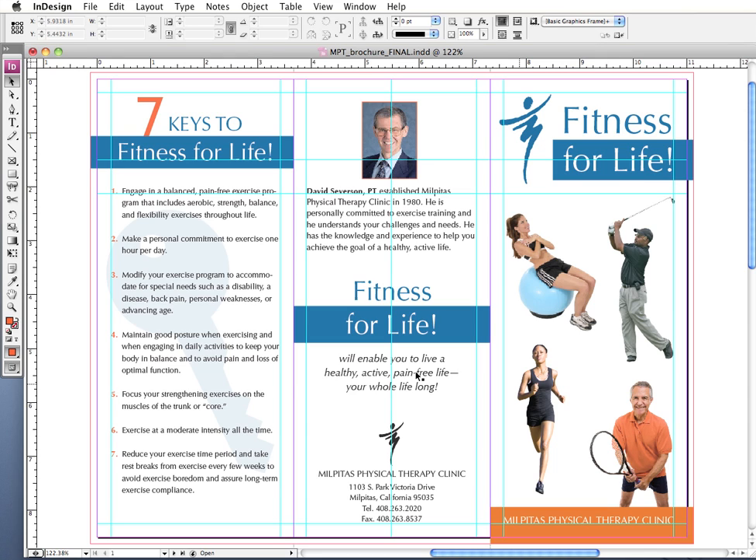Of all the InDesign tutorials I've done thus far, the one that's attracted the most hits is the one on converting spot colors to process colors. As a result, I've realized there may be a need for a more general tutorial on prepping your files for the printer so you can be sure they'll print correctly. Through some trial and error, I've developed my own preflight checklist, and I'm going to share it in a series of six videos, this being the first.